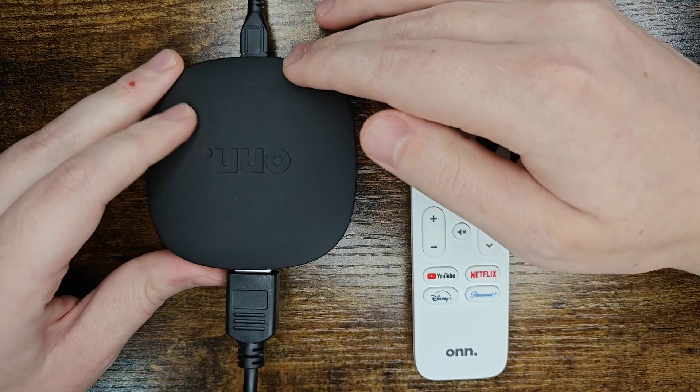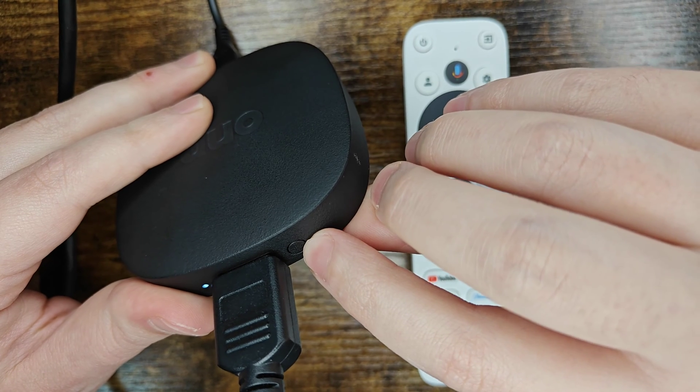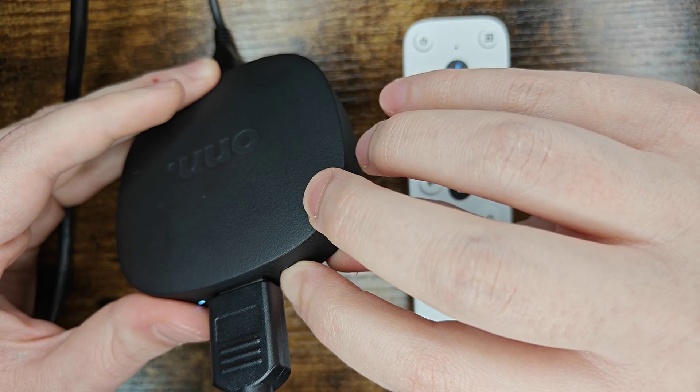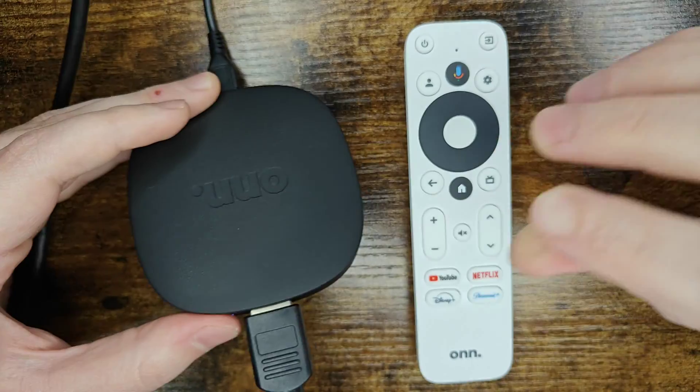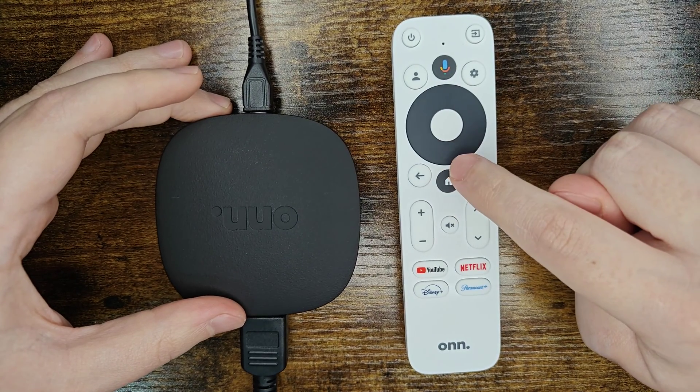If that pairing screen doesn't come up automatically, then what we can do is hold down this button right here on the streaming box itself, hold it down for about five or so seconds until you get that pairing screen to come up. And once the pairing screen is up, at this point we should be ready to go to pair our remote.